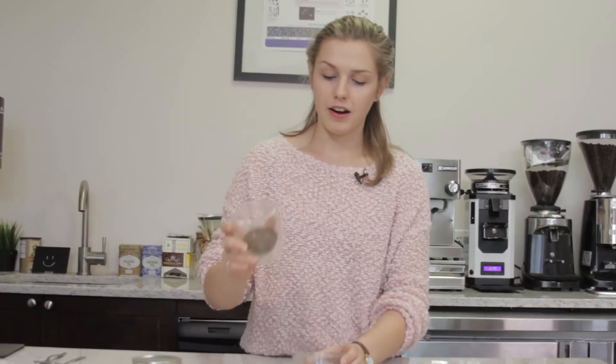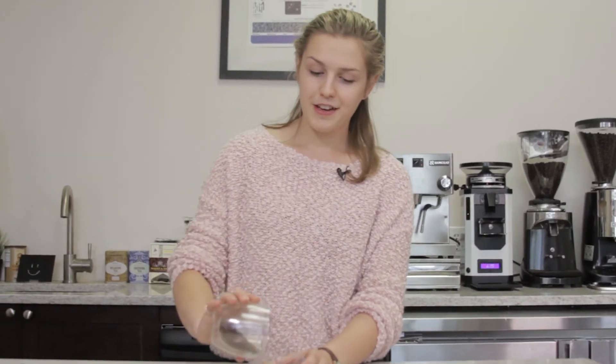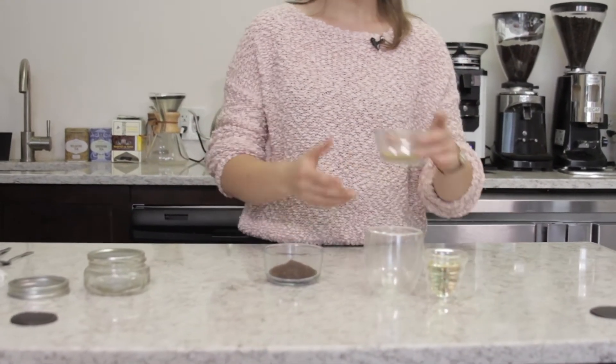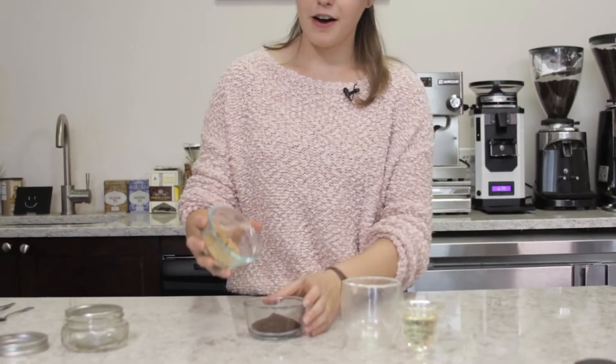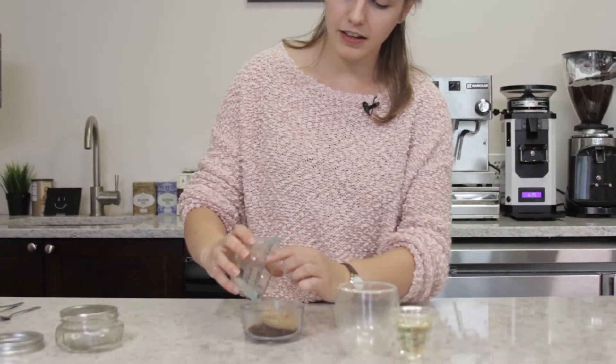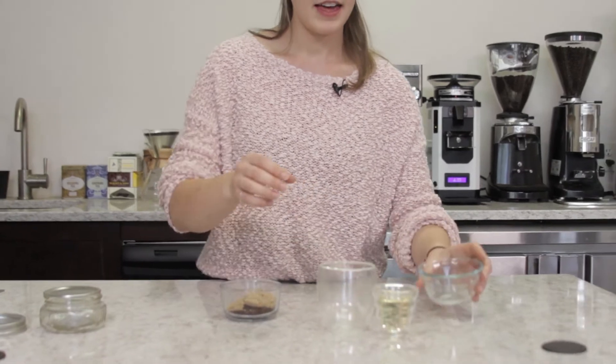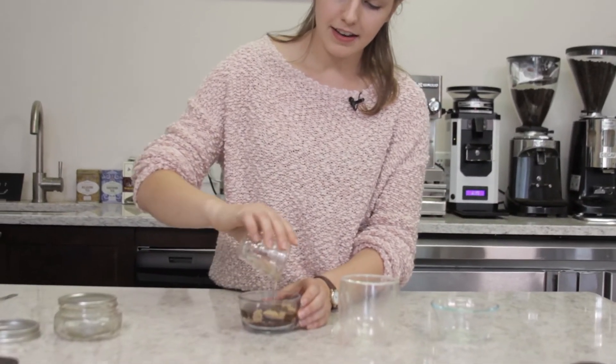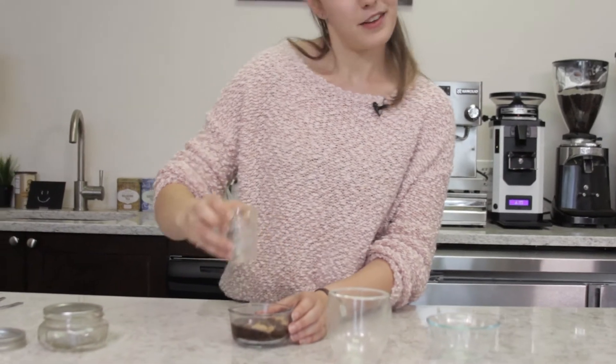First we're going to put a quarter cup of our ground coffee into our little glass dish, two tablespoons of light brown sugar — and as I said, you can use granulated sugar — and last but not least, the oil. We're going to put this all in and now we just stir.